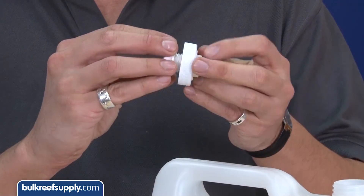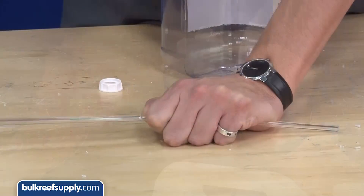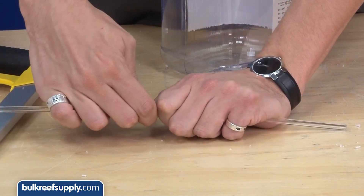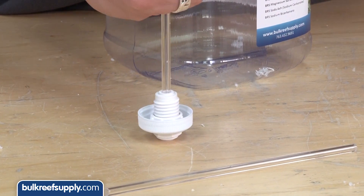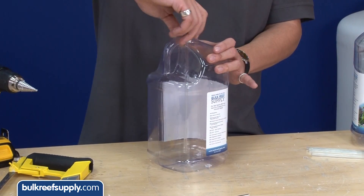Once that's done, insert the bulkhead and screw on your nut. Now you can take your tube, cut it to the right length for your container, and insert it into the bulkhead. Make sure it goes all the way in so the seal is good, then screw the cap on and you're almost done.